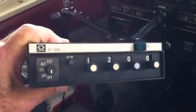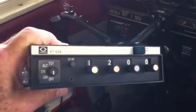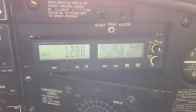It has to be an exact match. In this case, the AT50A is directly replaced by the AT165. Simply slide the old unit out, the new one in, apply the power, and you're set to go. Let's go.